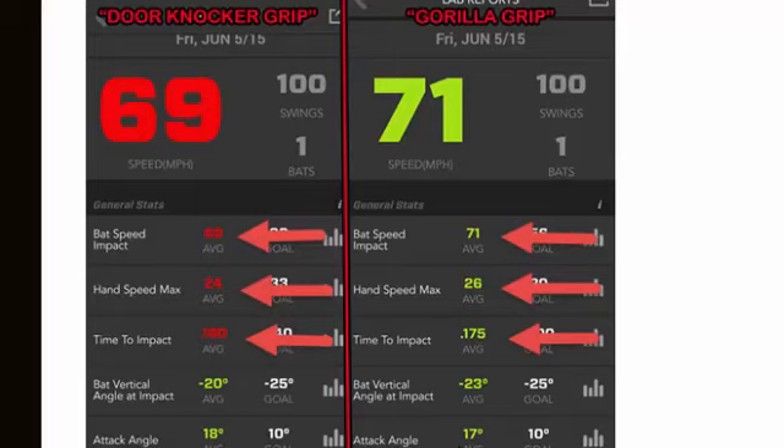As you can see where the arrows are pointing and comparing the numbers: average bat speed 69 versus 71 with the gorilla grip, hand speed 24 versus 26 with the gorilla grip, and then time to impact was 0.180 versus 0.175 on the gorilla grip side.